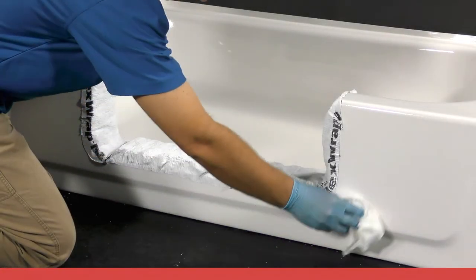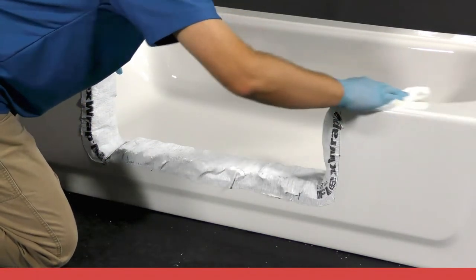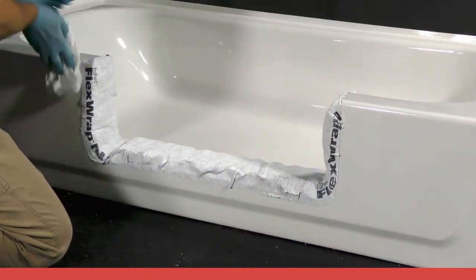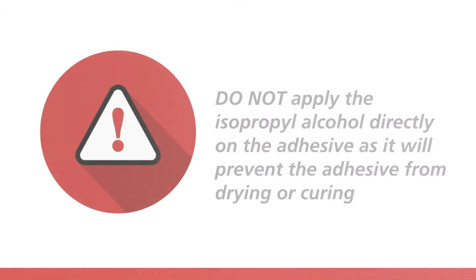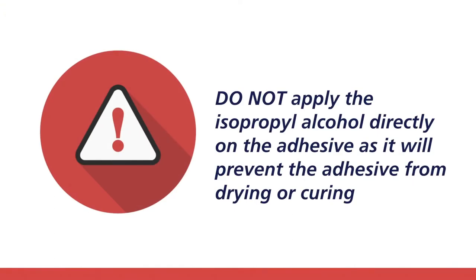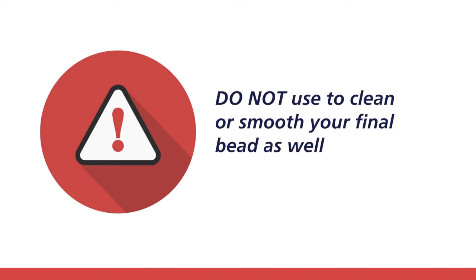Thoroughly wipe the tub area with isopropyl alcohol where the adhesive will bond, and allow enough time to flash off before applying the adhesive. Do not apply the isopropyl alcohol directly on the adhesive, as it will prevent the adhesive from drying or curing. Do not use it to clean or smooth your final bead as well.